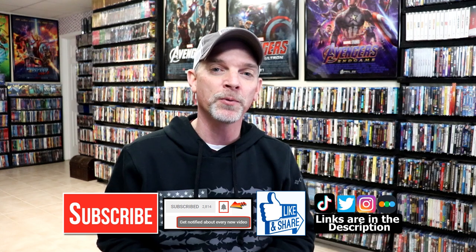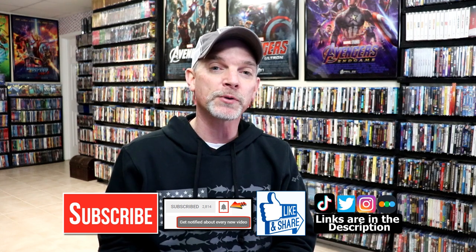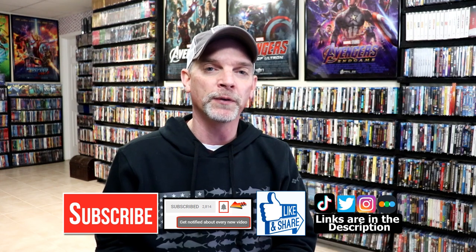Please leave me a comment below and let me know what you think about this particular Steelbook unwrapping. Let me know what you think about the movie Batman from 1989 — I really do enjoy reading your comments. If you like what you saw here today, please give it a thumbs up and share the video. If you haven't subscribed to my channel, I'd really appreciate it. Please remember to hit that notification bell so that you can be notified every time I upload a new video.